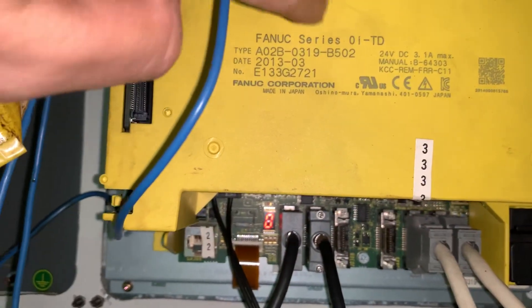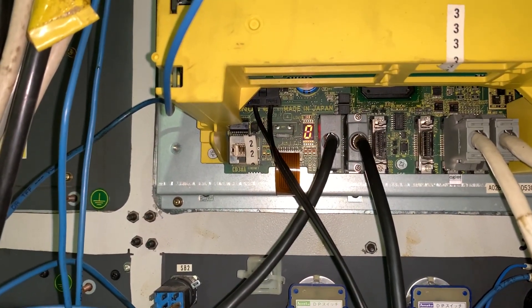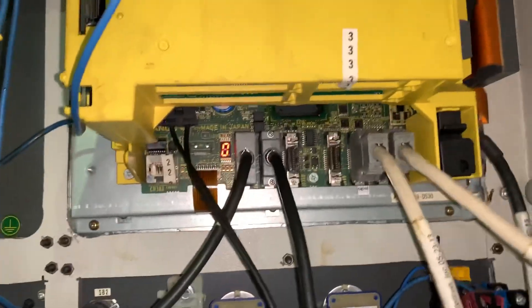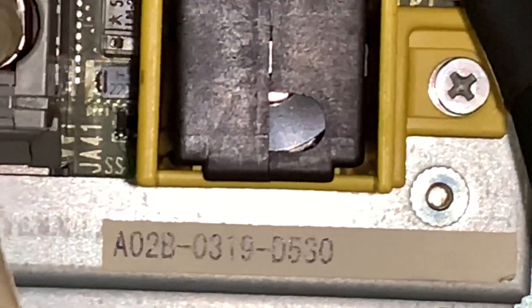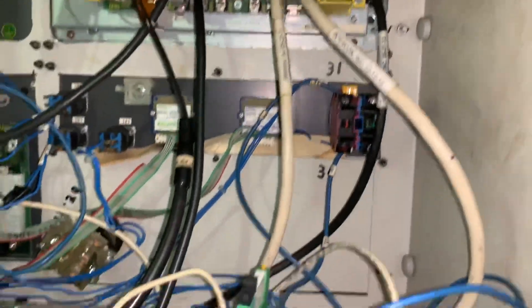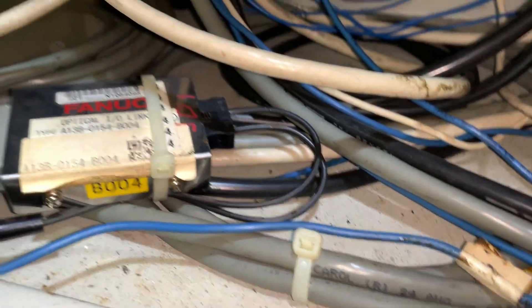If you have a machine with Fanuc Series Zero ATD CNC and you have an alarm — a spindle alarm — SP1229, SP1246, or SP9120, most likely it's going to be a communication error due to the communication cable. We have a serial spindle, so the spindle is connected to the JA41 port on the CPU, and this cable goes to the adapter optical IO link, and from here you have a fiber optic cable that runs to the spindle drive unit.